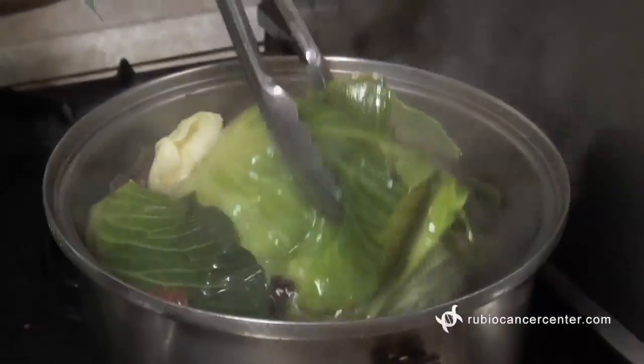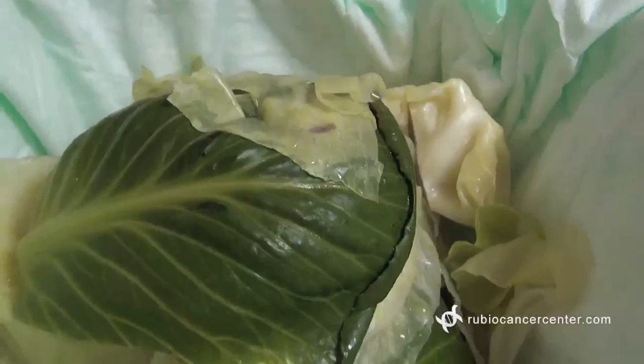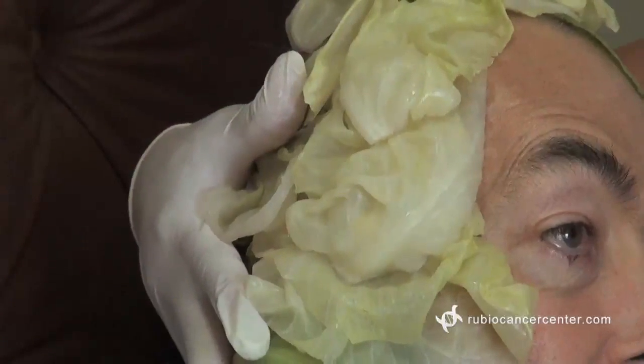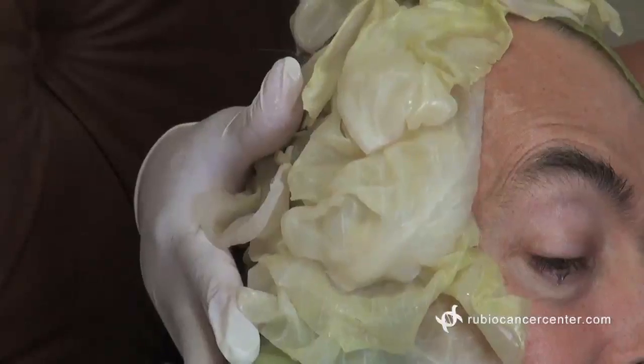When it's done boiling for 20 minutes, the water is going to be a red color. You turn off the heat, and you grab a cabbage. You peel it, and place the leaves in the tea. Leave it there for five minutes. After that, grab the cabbage leaves and — if you are getting radiation in the breast, the brain, the legs, or the pelvis — place the cabbage leaves on the area for 20 minutes.